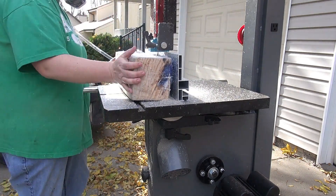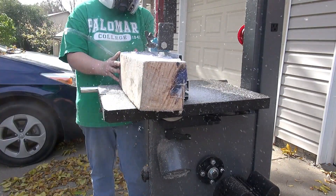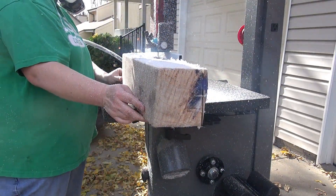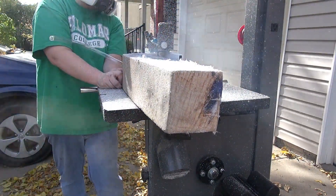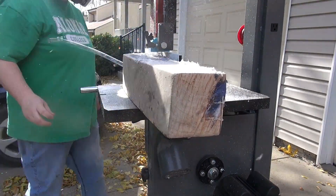After it cured there had apparently been a lot of air trapped in the piece, so there was really a bubble explosion. In order to save myself time from sanding, I'm using the bandsaw here just to get rid of the outer edges where the largest bubbles formed.